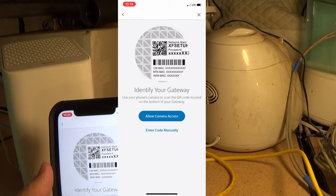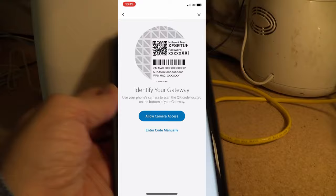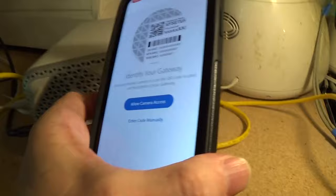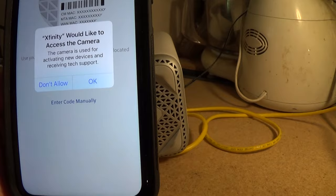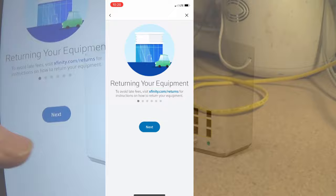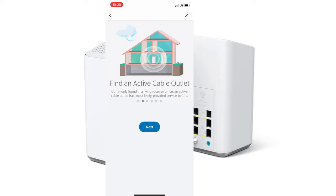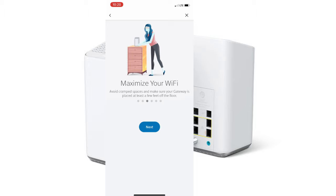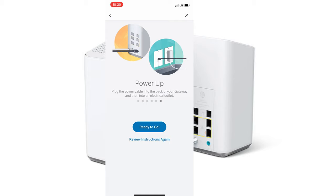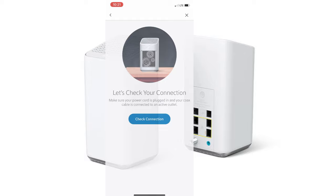It'll direct you to a QR code on the bottom of your unit. Turn over the unit and you'll notice a QR code. Your phone will ask you to allow camera access — go ahead and allow that — and it'll scan the QR code and identify your unit. After it identifies your unit, scroll through the menu options and eventually you'll get to a point where it asks for a Wi-Fi name and password, basically naming your Wi-Fi signal for other devices. Name it anything you want, set your unique password, and that's what you'll use to log in with other devices.